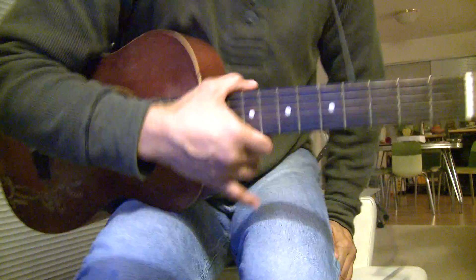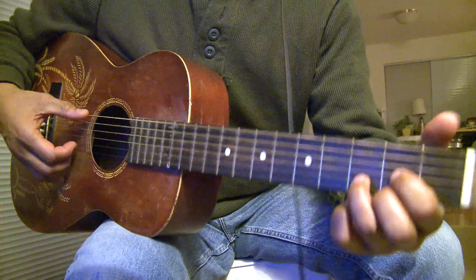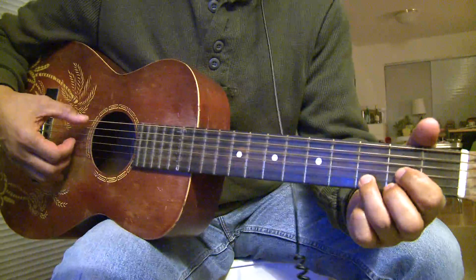This is Fishing Blues instructional — learned it from the Taj Mahal record.